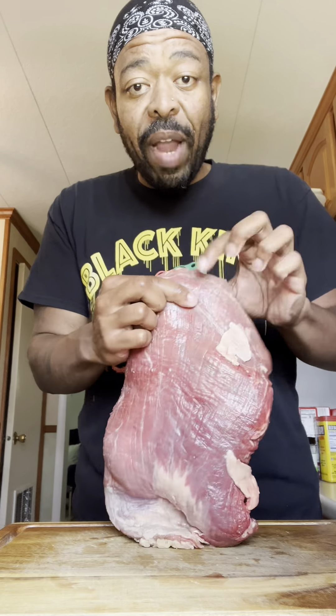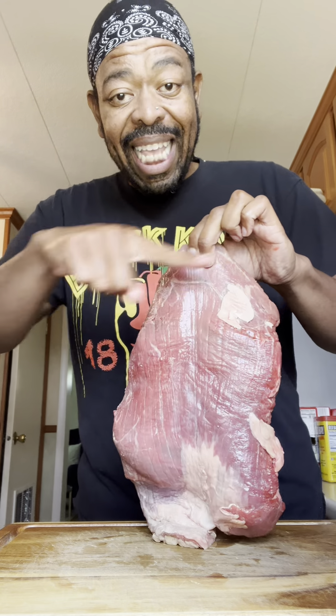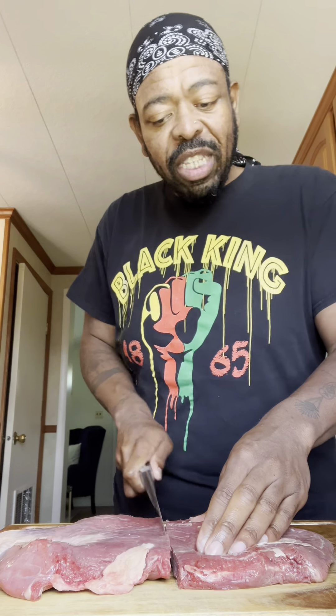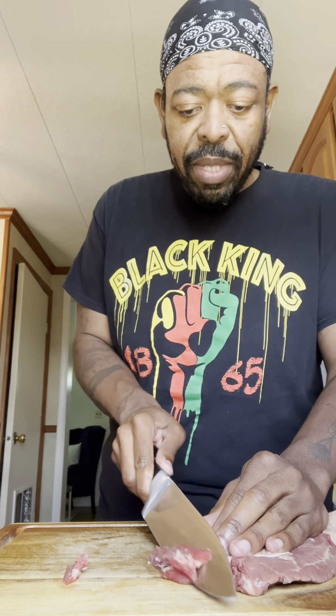First things first, you're gonna wanna make sure that you slice your meat down nice and thin. You wanna slice it against the grain — so if the grain is going down vertically like this, you wanna make sure that you're slicing it the opposite way. That is how you make sure that the meat is going to be nice and tender. Always sharpen up your knife first. I'm gonna go again across the grain like so, and I'm gonna do this to all of my beef, making sure they're even slices — that's about how thin I want it to be.